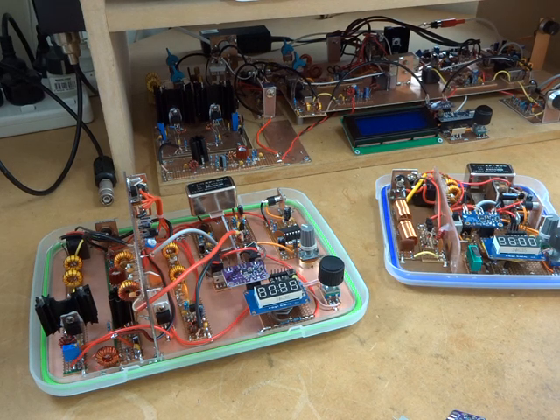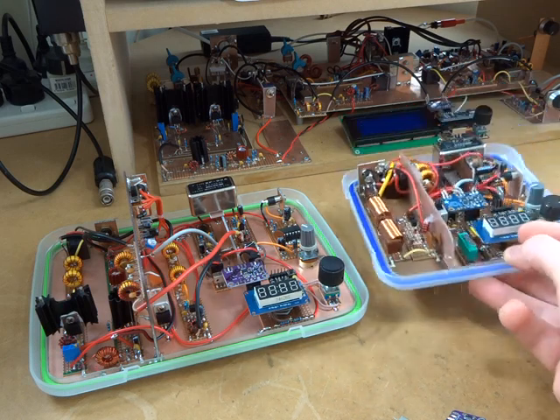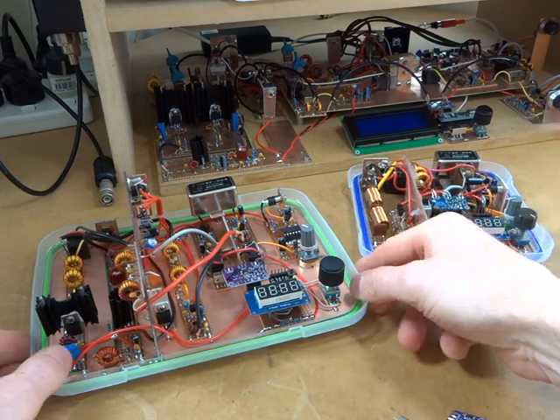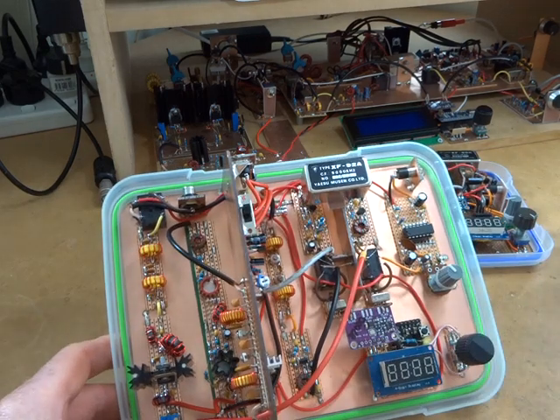What I've decided to do over the next couple of months is to build another tramping radio. I want to try and build a radio in the sort of form factor of that little CW one there, but being single sideband. I'm going to base it on this radio I built back in April.